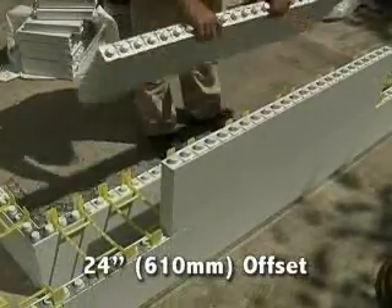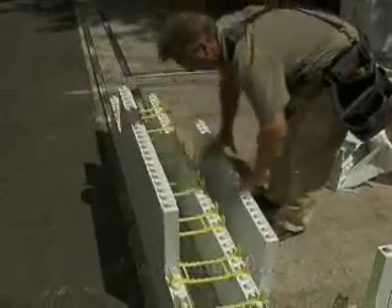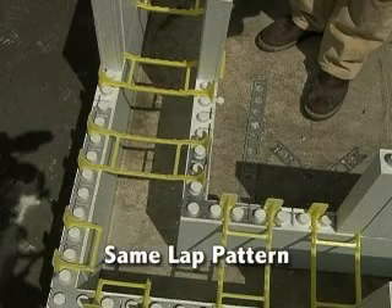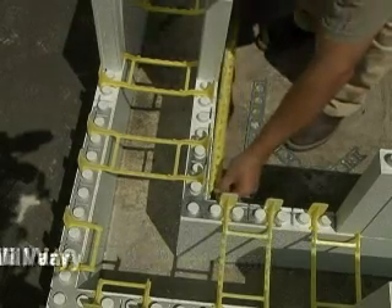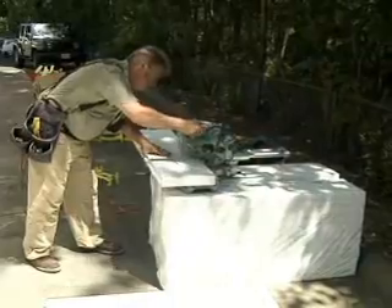There should be a 24-inch offset between the end of the panels in the first row and the second row. Do the same on both sides of the corner. Measure the spaces remaining to the corners, keeping the lap pattern identical to the bottom row. The outside panels will always be 24 inches with the factory ends in the corner. The inside panels will vary in length depending on the wall cavity size, but will both be the same length if lapped identically to the outside panels.